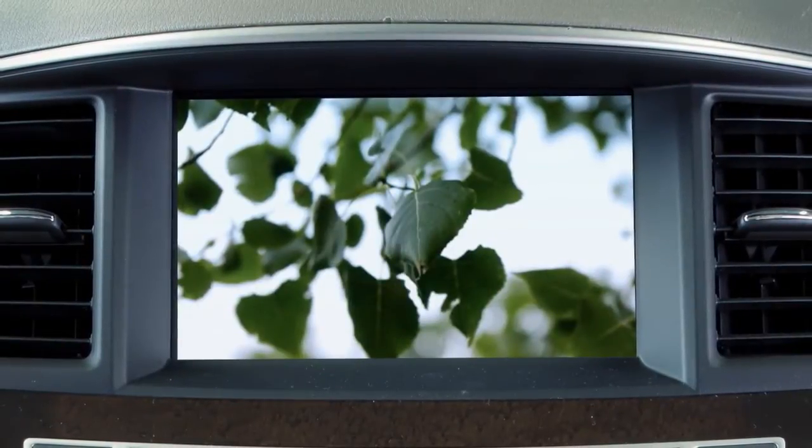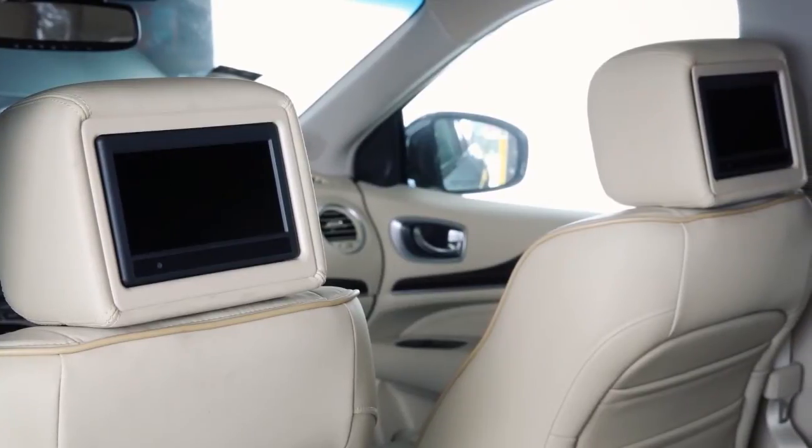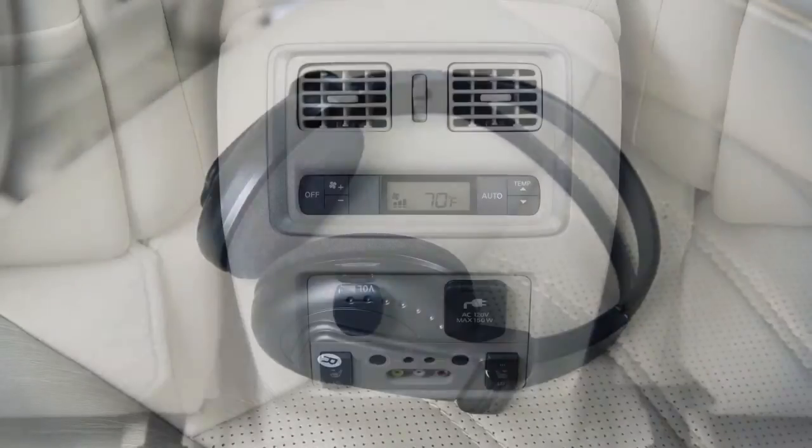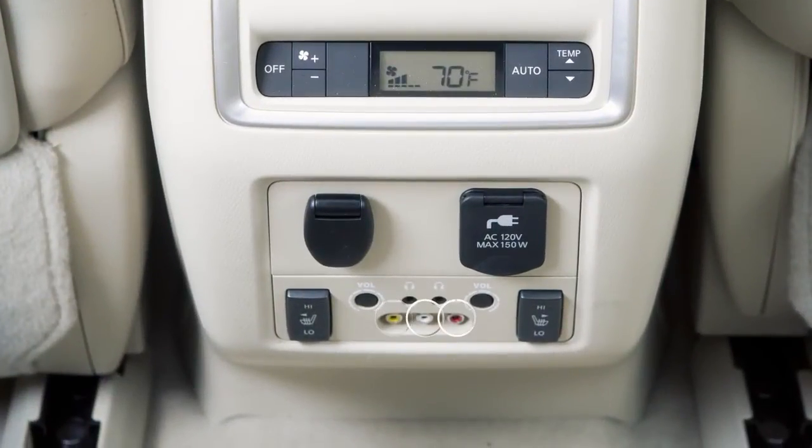The system components are the front center display screen, the two rear displays on the back of the front head restraints, a remote controller, two headphones, and the rear auxiliary jacks on the back of the center console.